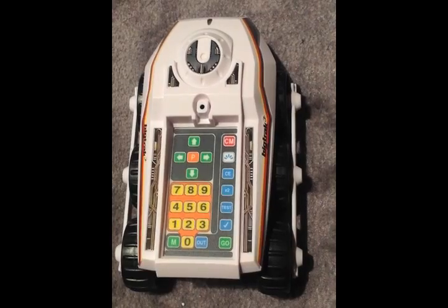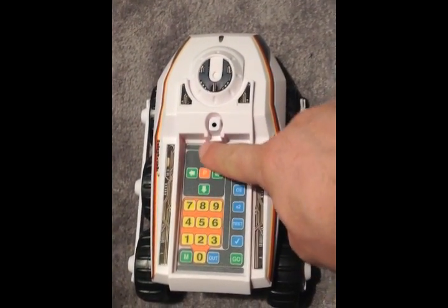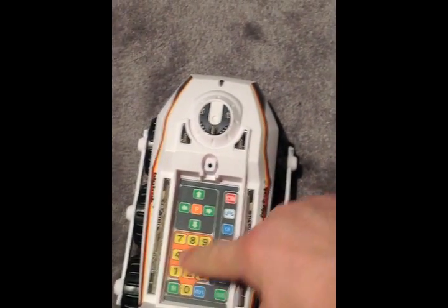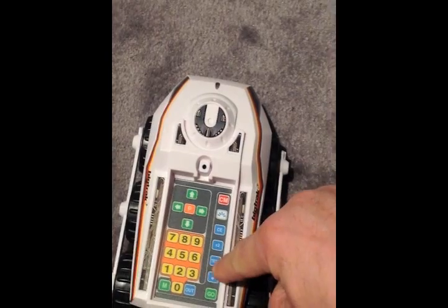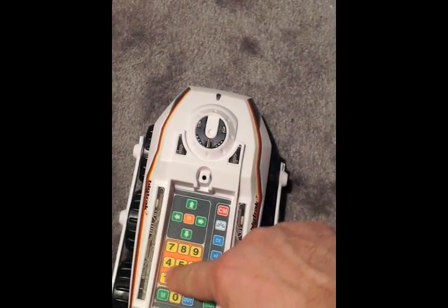Let's make a slightly more complicated program. Clear memory, forward one, right fifteen, and then forward two.